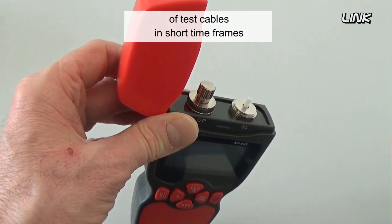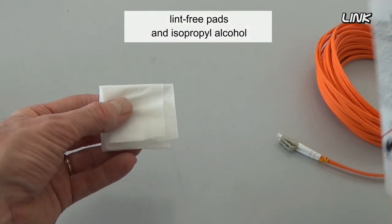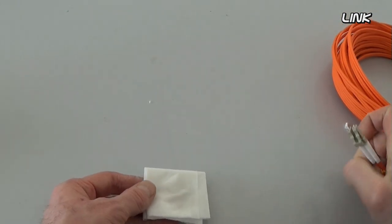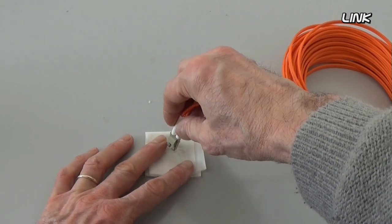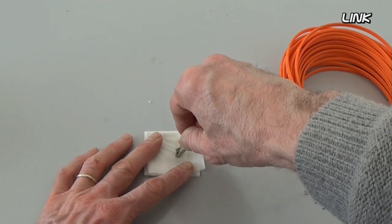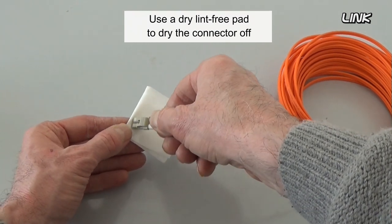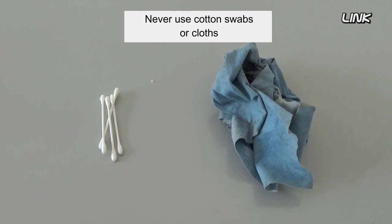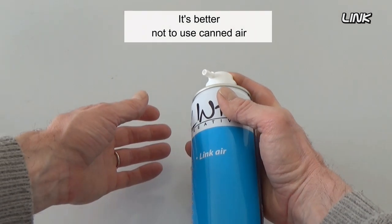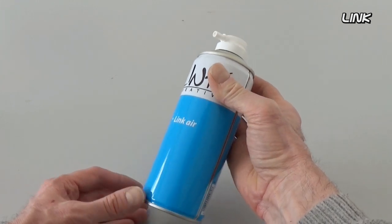To clean a connector, you may use lint-free pads and isopropyl alcohol. Use a dry lint-free pad to dry the connector off. Never use cotton swabs or cloth — they could leave lint behind.